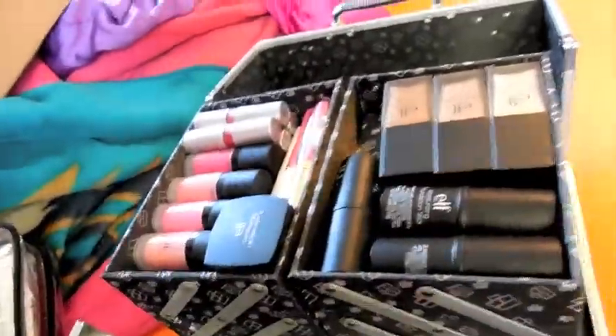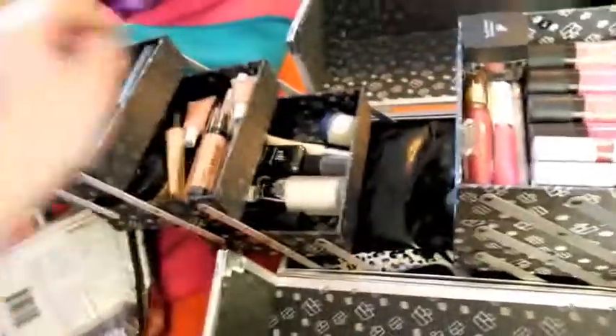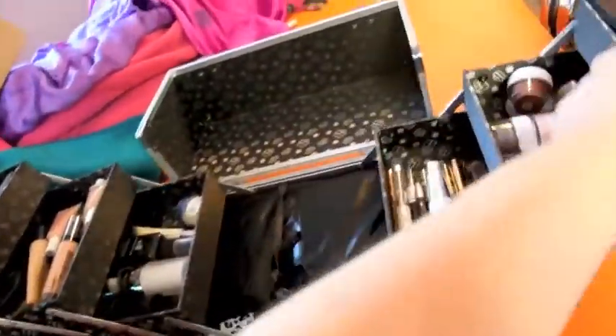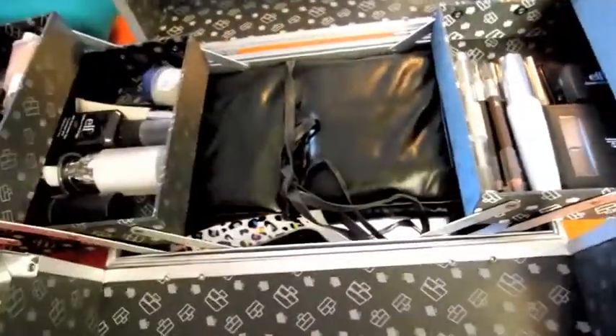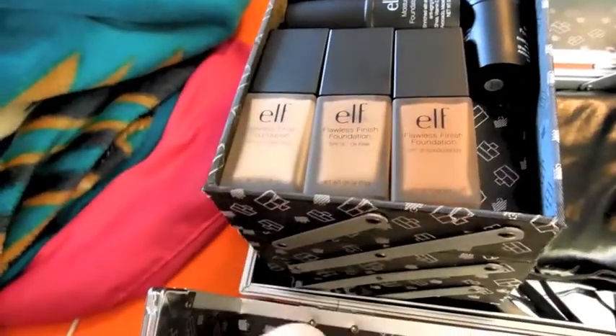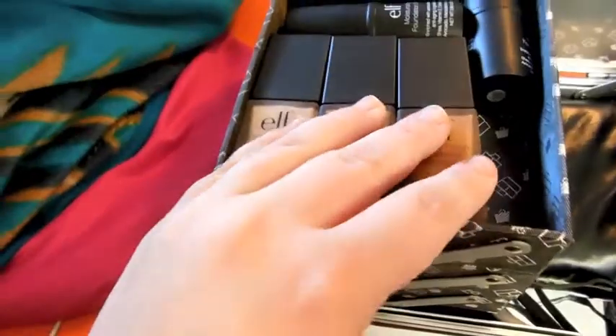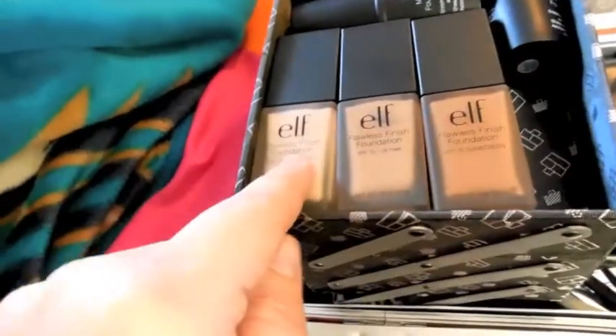At the end, I will tell you the three things that I sort of want to improve upon. So it folds out and has three tiers that pull out, and then the middle section. Starting with the top tier, I have three e.l.f. Flawless Finish Foundations. This is the foundation that I love to use — it has great coverage.